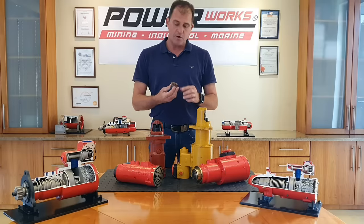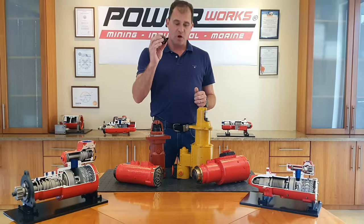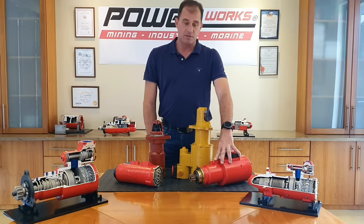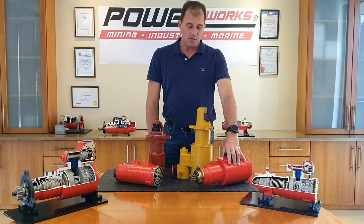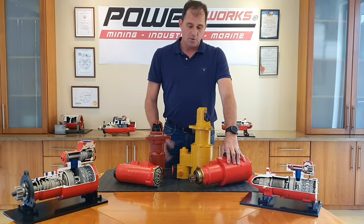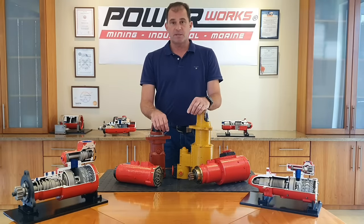Finally, we can also offer a beryllium copper pinion. This material is anti-spark, and if you combine it with our true pre-engaged starter motor, we can offer you a fully ATEX approved starter motor, which is obviously very beneficial for environments where explosive atmospheres exist.